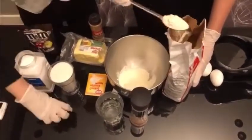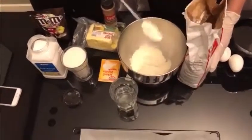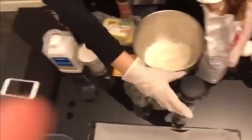First we are going to put a couple spoons of flour. While we are doing that, we are going to pour some baking soda and a pinch of salt.